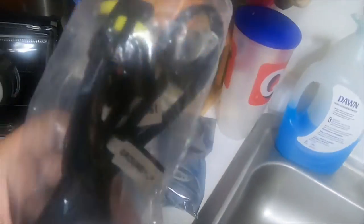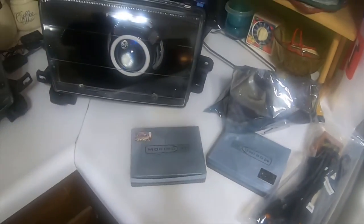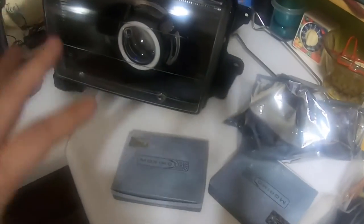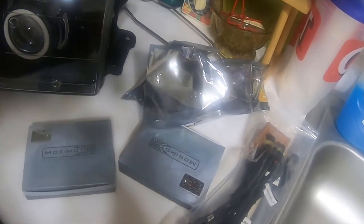These are DOT approved housings, so you don't have to worry about any of that. The harness will work from 1996 to 2002 Toyota 4Runners, so these will fit on 96 to 2002. Mine are going on a 2004 4Runner, but you can buy them for those years — the housings are exactly the same. Thank you for watching, I'll see you in the next video, and I appreciate it. Have a good day.